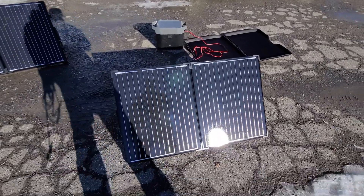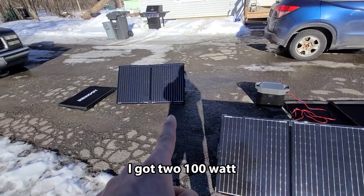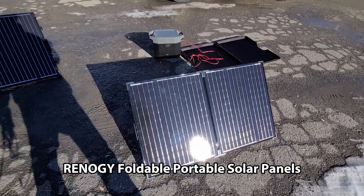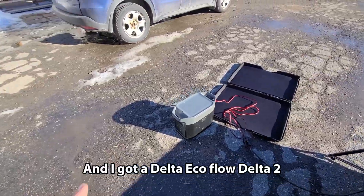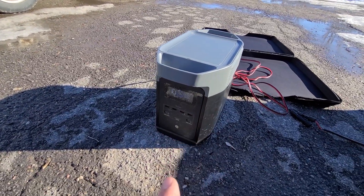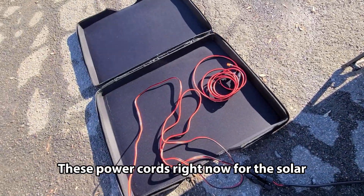Today I want to do some testing. I got two 100-watt foldable portable solar panels and an EcoFlow Delta 2. I am setting up the power cords right now for the solar.